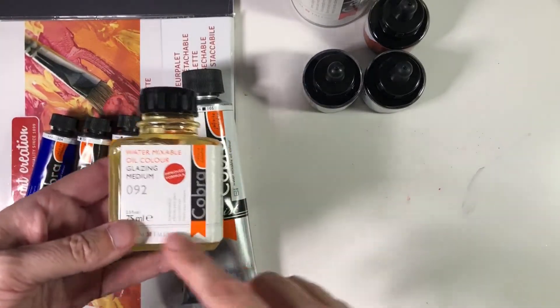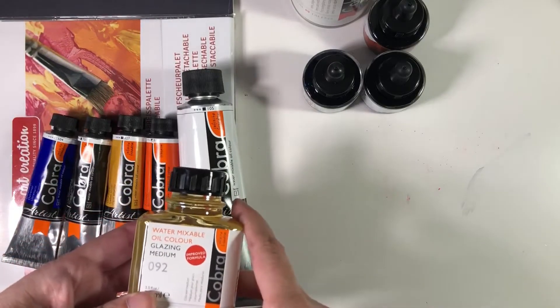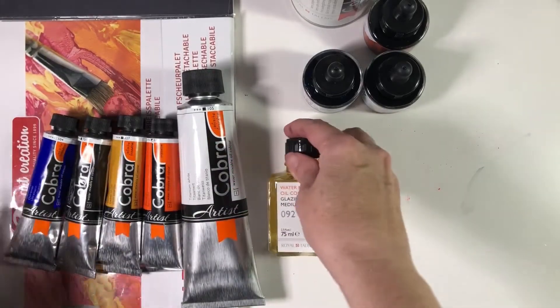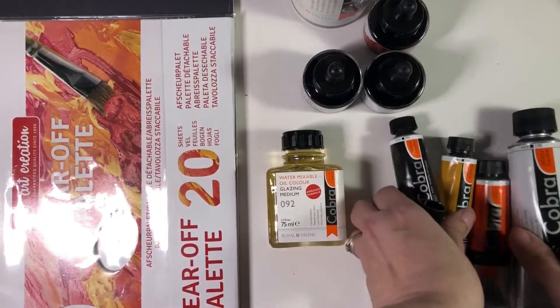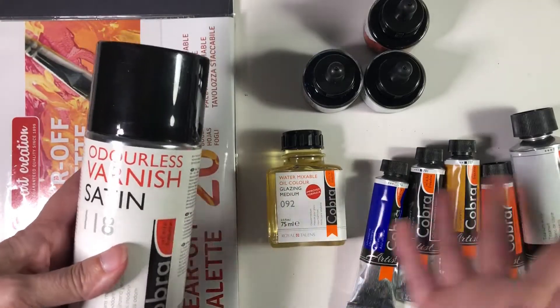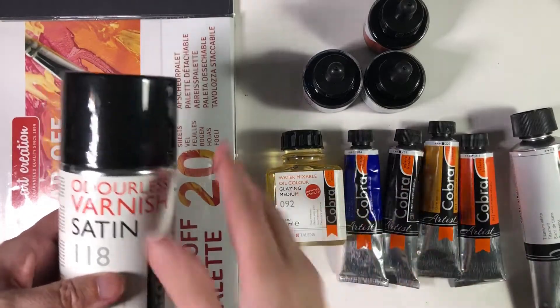I also got the glazing medium, which helps with working with the oils, and then I got the odorless varnish in satin. I'm not sure I really need this because I'm going to be practicing for a while.